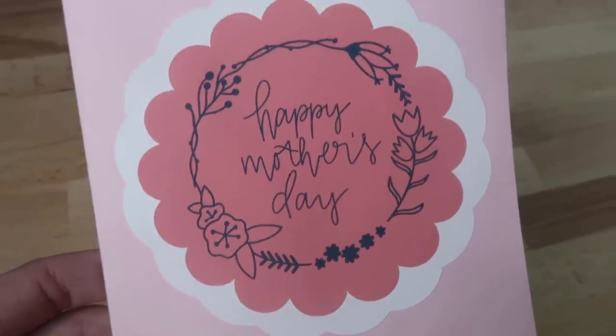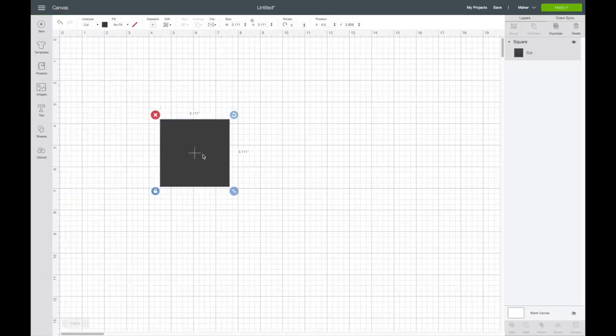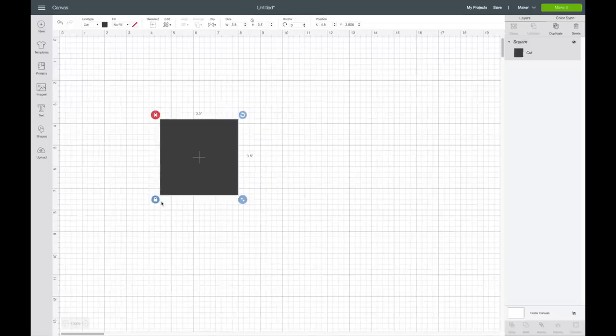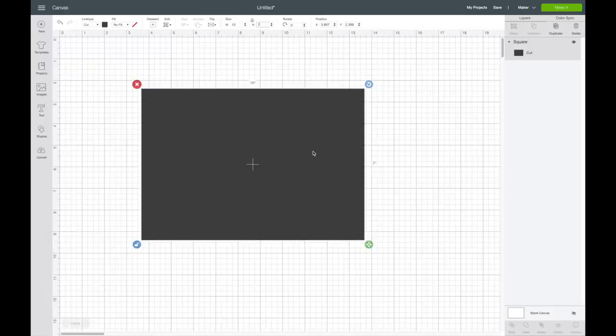I'll start off in Design Space by going over to my shapes and selecting a square. I'm going to size it to 10 inches by 7 inches, but first I need to click unlock to change the proportions. My card is actually going to be 5 inches by 7 inches, but I'm doing 10 inches because this will be the front and back of the card.